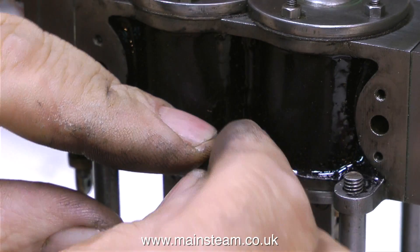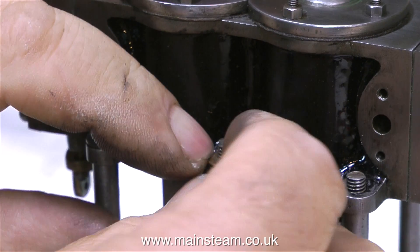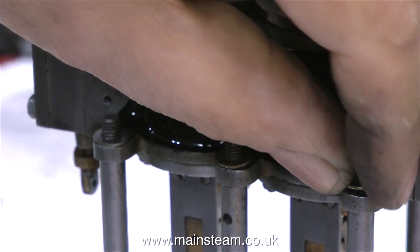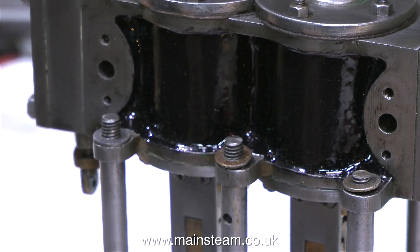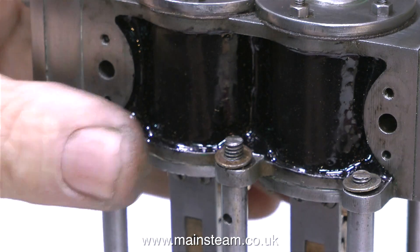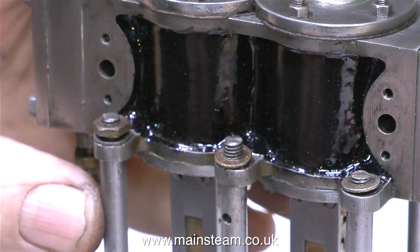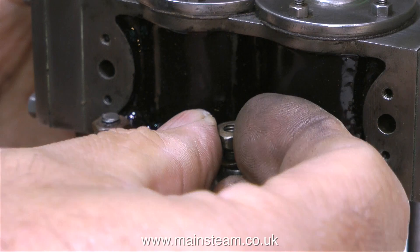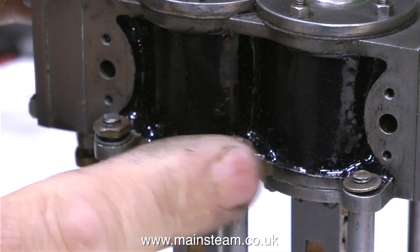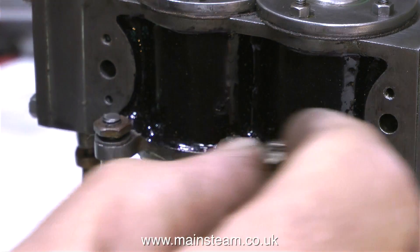It's time now to fit the washers and the nuts that hold the cylinder block onto the top of the columns. Here are the washers going in place, after which it's time to fit the two BA nuts to fasten everything together. The thickness of these two BA nuts varies and I could use some new ones, but that's not the point. Don't forget, it's always a sympathetic rebuild — these were the nuts made by the man who machined the engine, so I'm going to continue the theme.